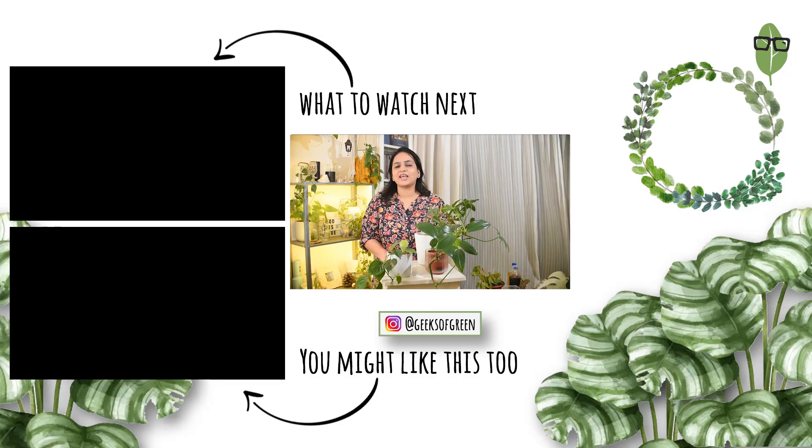Also, subscribe to this channel if you haven't subscribed yet. Hit the bell icon for notifications of videos. Follow us on Instagram as well and I hope to see you soon in another video. Till then, stay green.